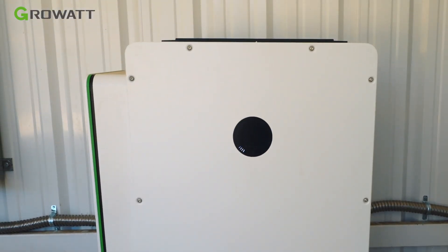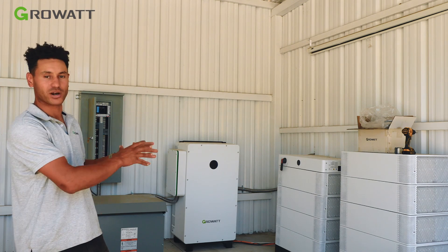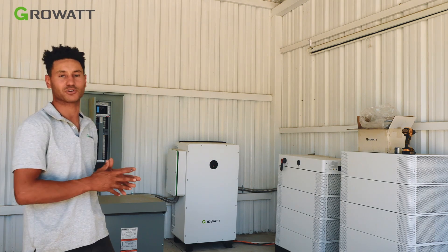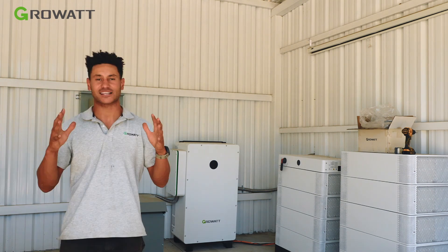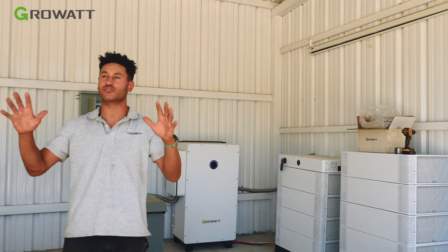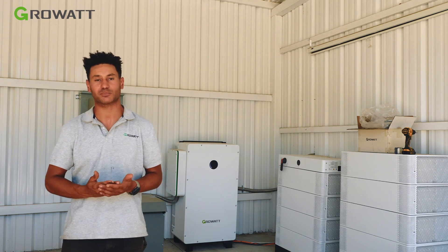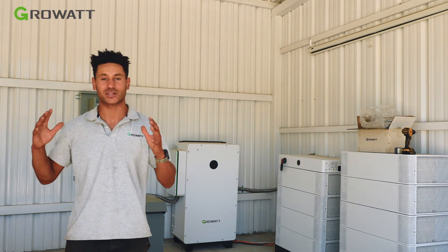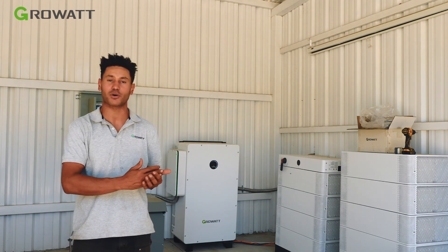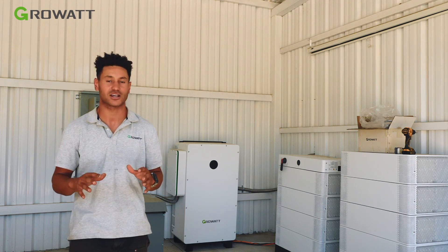This is a 480V system with 75 kilowatts of the WIT inverter and 130 kilowatts of the high-voltage APX battery system. This is an essential system — if there were to be a grid outage, all of the plants on the property would lose water, and farmers know losing plants means losing money. So this system ensures that their water pump is going to stay online.